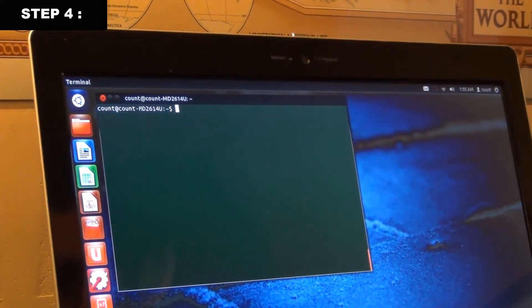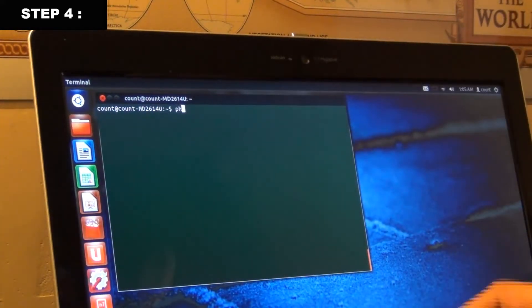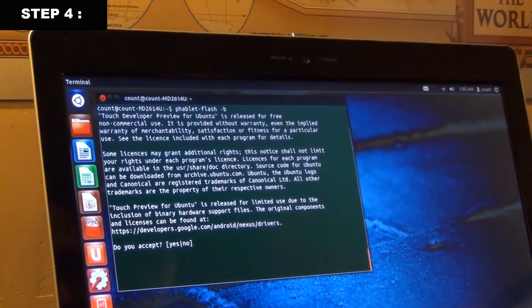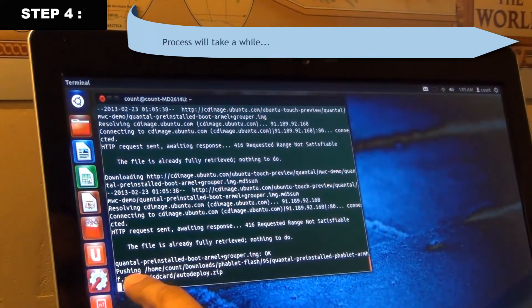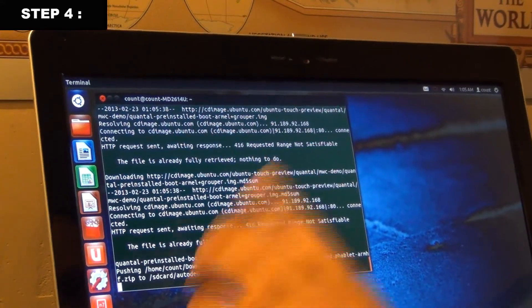The final step is to deploy all the packages we downloaded to our Nexus 7. Type: phablet-flash -B, then press Enter. When it asks if you accept, type 'yes' and press Enter. You'll see a bunch of text scrolling — it could take 10 to 20 minutes. It is pushing the Ubuntu Touch package to your Nexus 7.